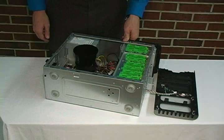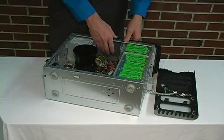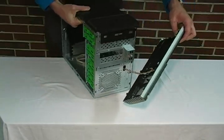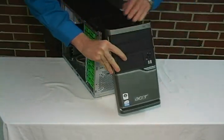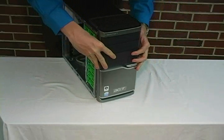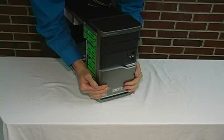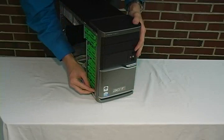Now, let's replace the front panel. First of all, turn the computer right-side up. Next, line the front panel up with the computer. Then, push back on the front panel, snapping the locks into place.